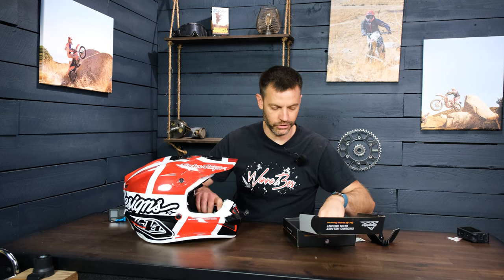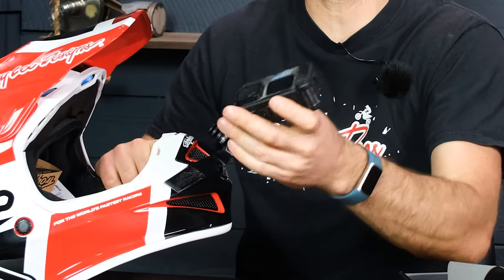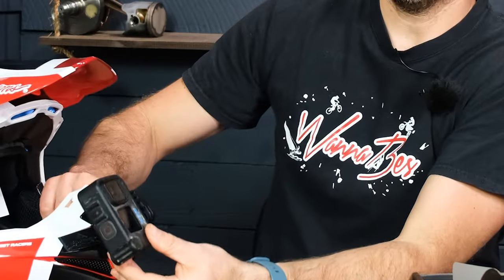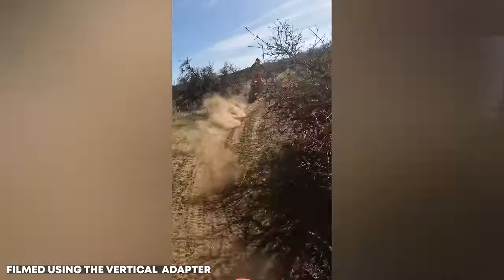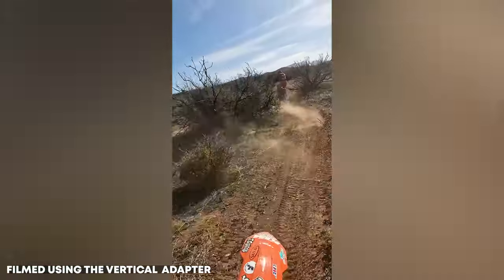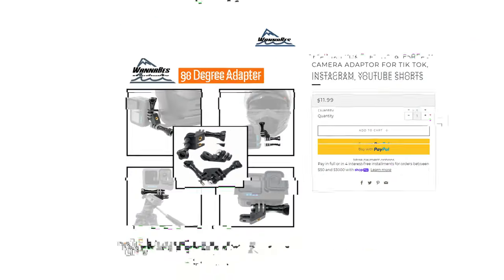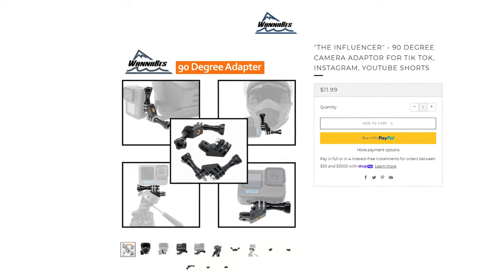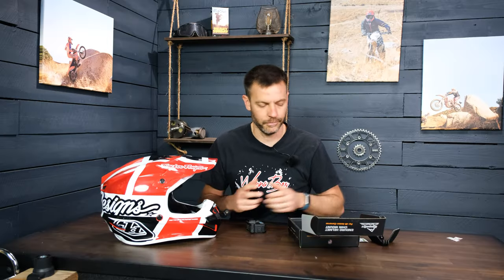We also separately sell a 90-degree adapter. What that allows you to do is mount it in the forks of the mount and run your camera at a vertical angle, which lets you shoot in native full 4K for the vertical full-screen format of Instagram Reels, TikTok, or YouTube Shorts. We've had a lot of luck with that and we've got a video on why it works out really well. They're just a few bucks — if you buy them with the mount you get free shipping, otherwise it's about a buck for shipping.